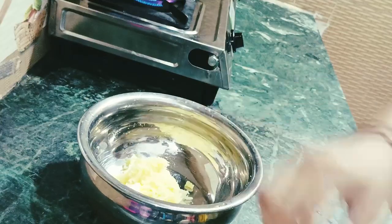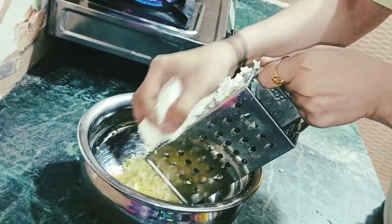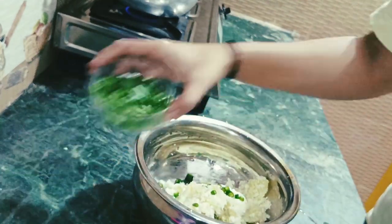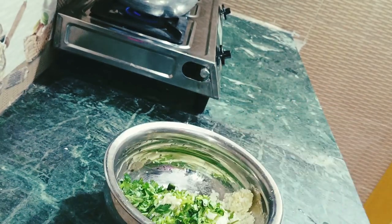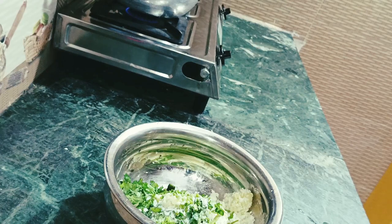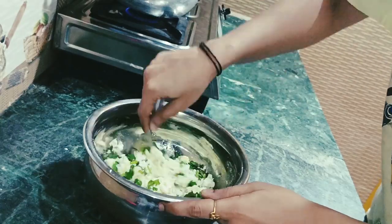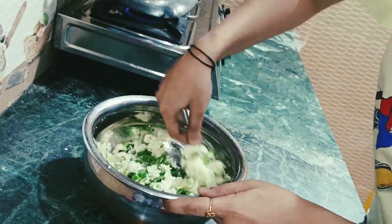Now I will add paneer — I will grate and add the paneer. I have made the stuffing of paneer. Now I will add the paneer and mix it well with a spoon.